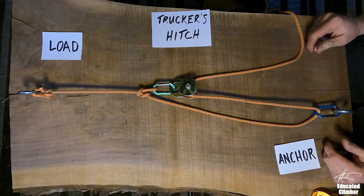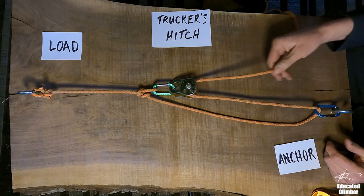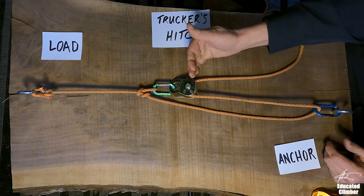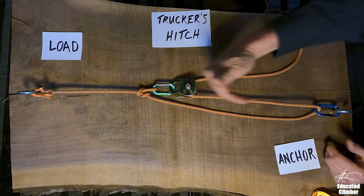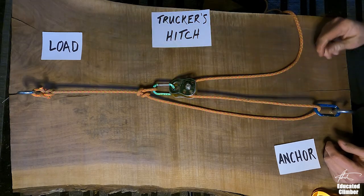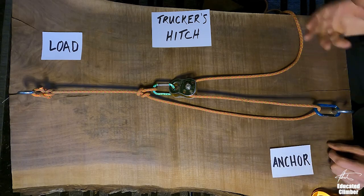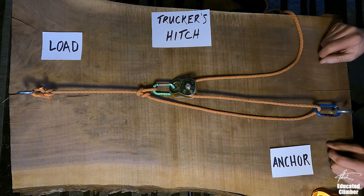So, the answer of where you should put a pulley in a Trucker's Hitch is as close to the input force as possible. Your efficiency of hardware should work backwards in a chain from the input force, in the direction of the load. Alex on the Rope Access Channel explains it much better than I do — go check them out, they have a lot of good videos. Until next time: climb high, work smart, and read more.